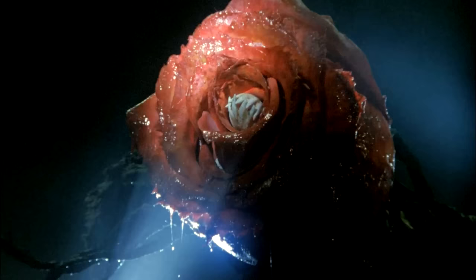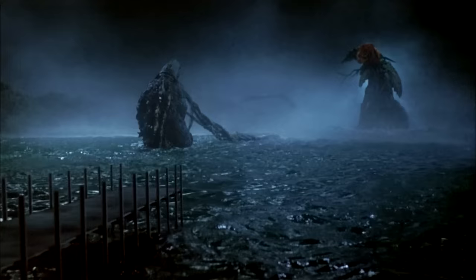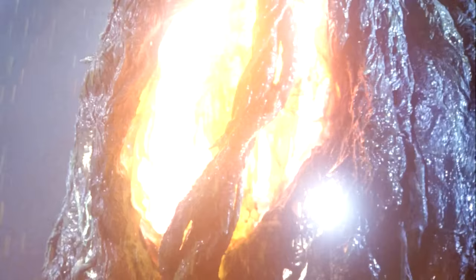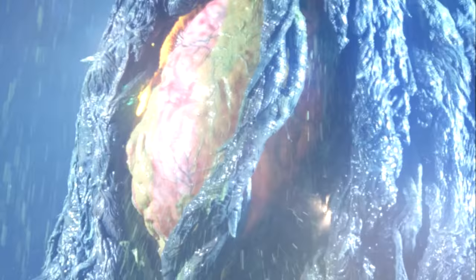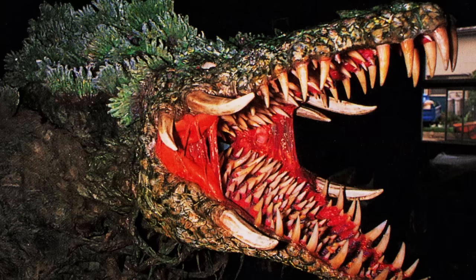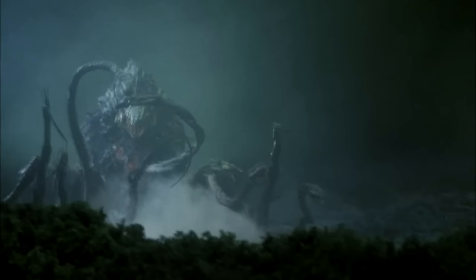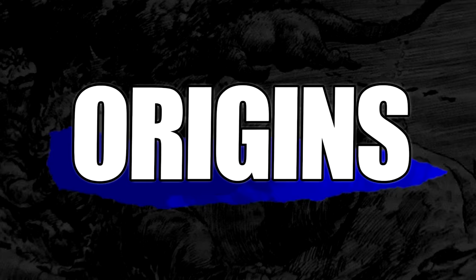Biollante's first form resembles a giant rose with a set of uneven sharp teeth at the center. She has countless vines with small mouths on the ends of them, and a glowing orange or orange-red meat sack located on her lower body. The fleshy sack, referred to as a nucleus, has many wrinkles and lines resembling a brain. Her second form takes on more Godzilla-like traits, such as her crocodile head and a mouth lined with many rows of teeth, paired with sharp tusks growing on the sides of her mouth. She has more vines than her first form, maintains her orange sack, rough skin, and four stubby root-like appendages.